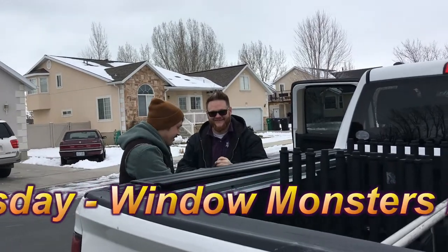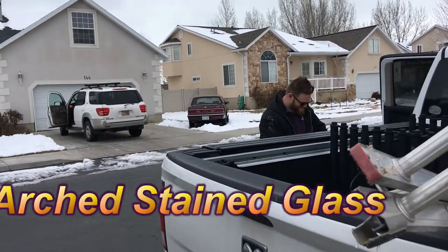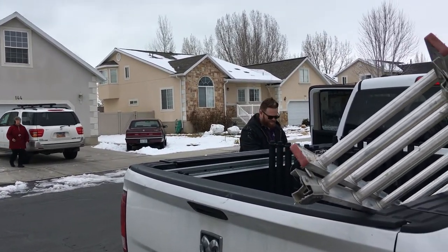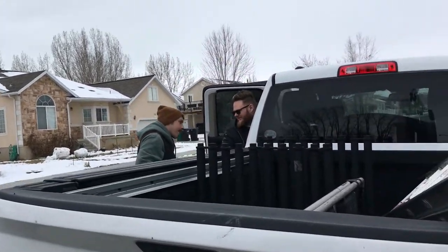Alright, here are our workers for today — today's installers. You need help getting it out, right? Well, I think I'm gonna need you on the other side so I don't have to drag it and cut the seat.